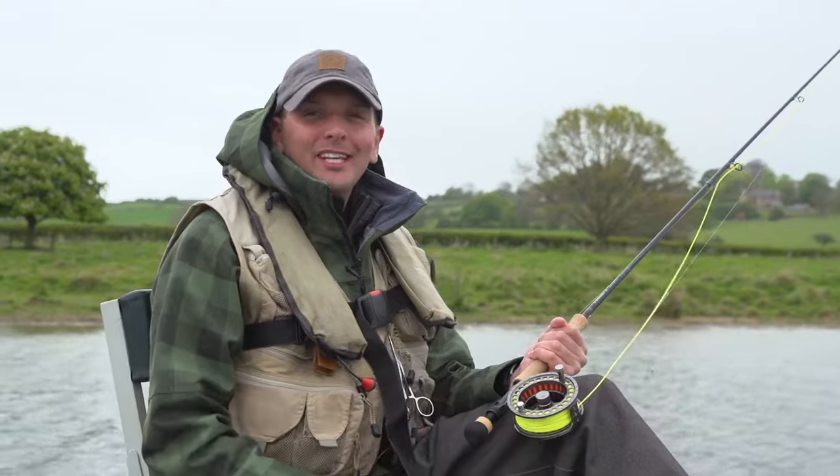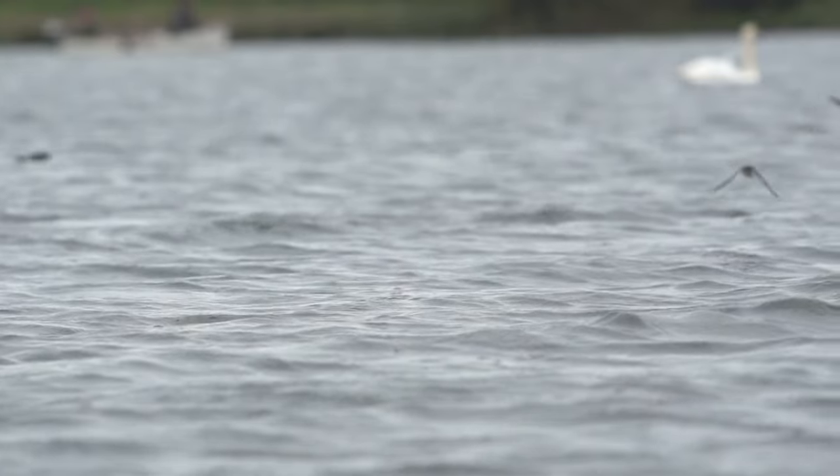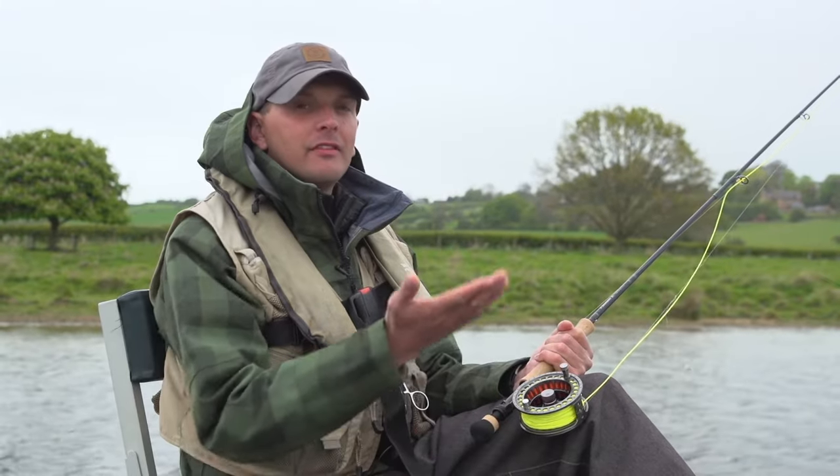Today I really want to catch fish on the buzzers. There's lots of flies hatching and there's lots of birds eating the flies skimming across the surface of the water. I'm going to be fishing with three buzzers and one thomas blob on the point, just to lift the flies off the bottom.